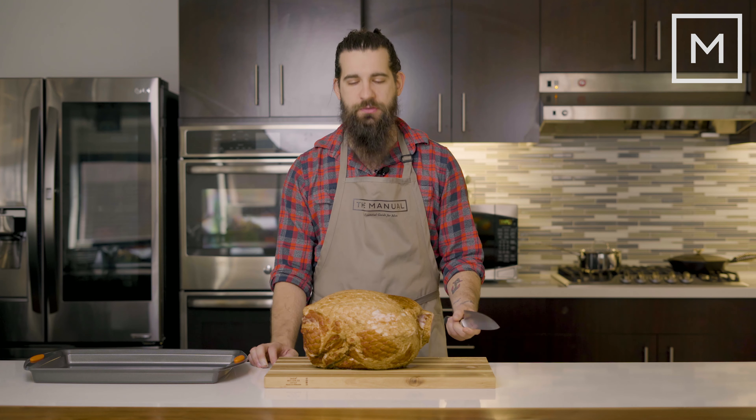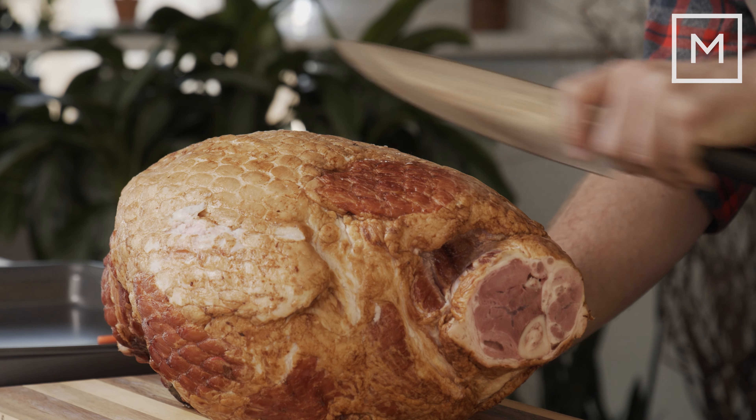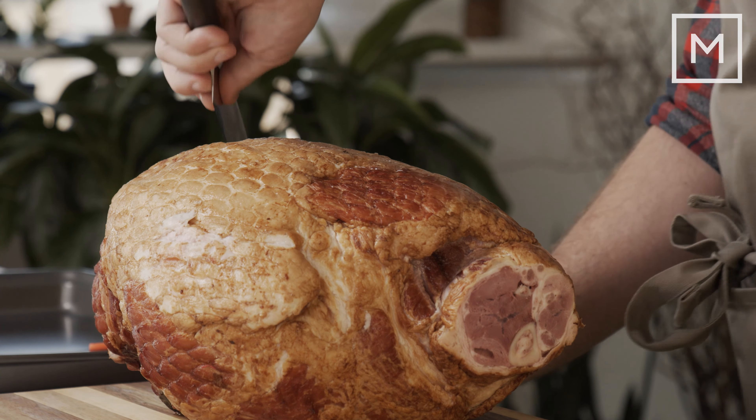The first thing you're going to want to do is place your ham out fat side up and score it. You want about an inch apart and make a diamond pattern.